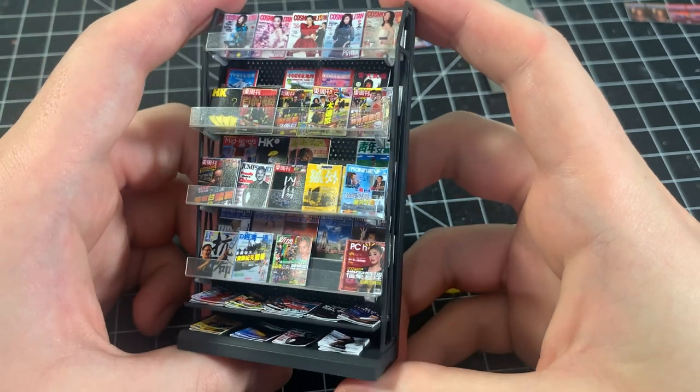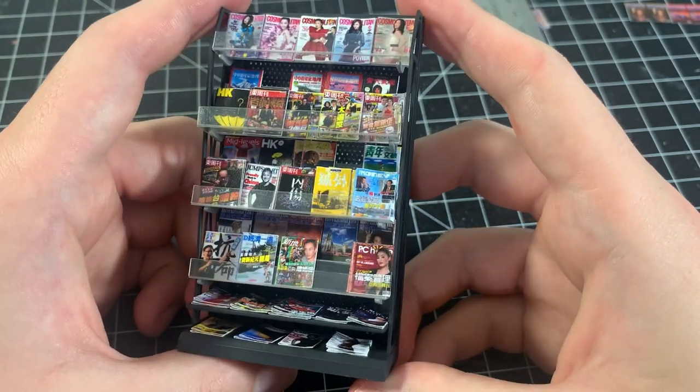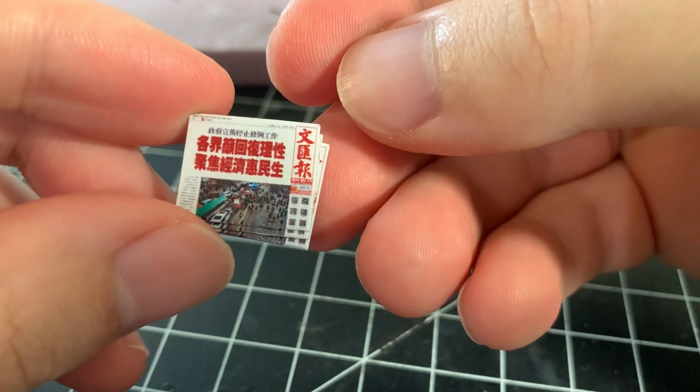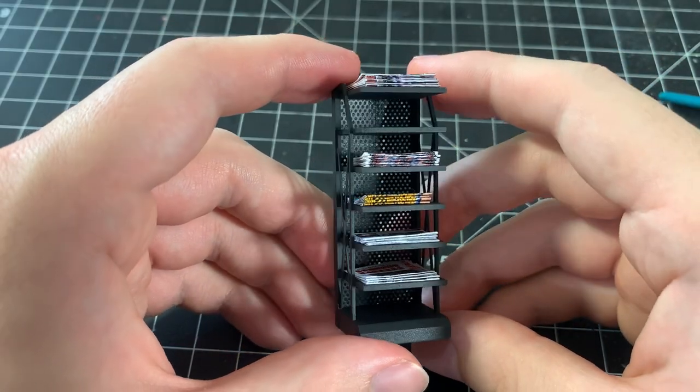Here's the completed magazine shelf, and this is now one of my favorite small details that I've made. Going back to the stacks of newspapers we made earlier, I glued them to the smaller shelf using the same methods as the magazine shelf.